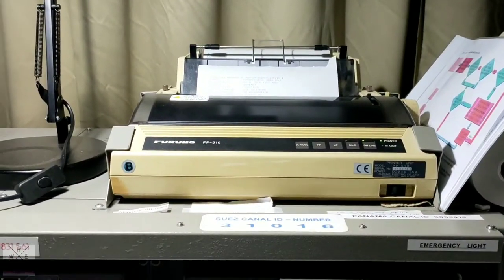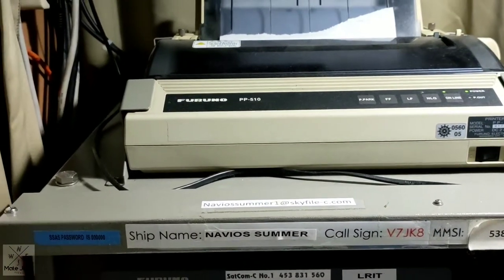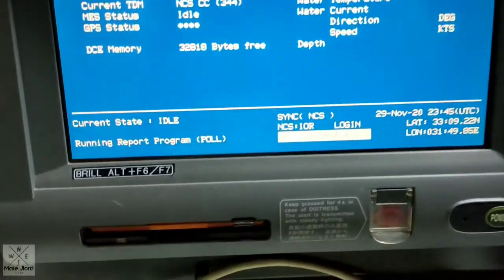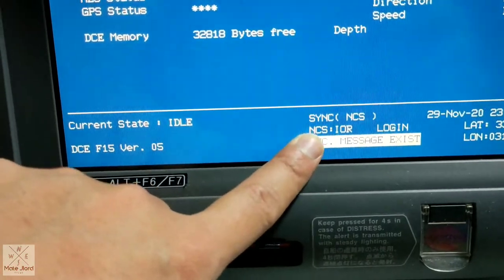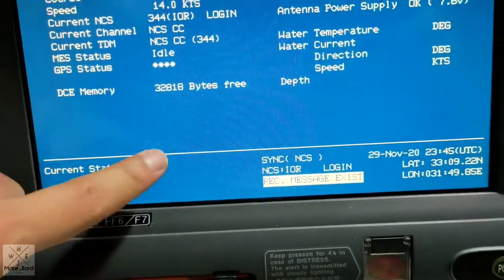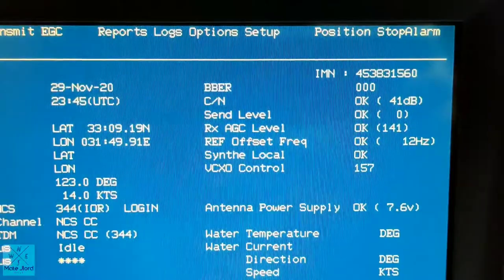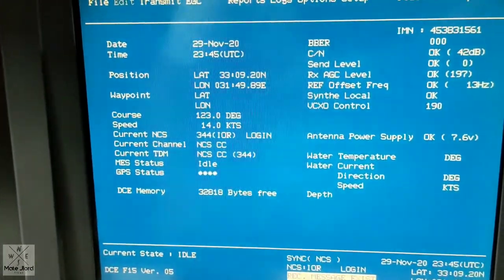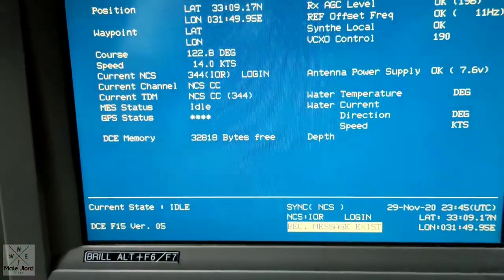While you are in the radio room, you can check all your radio equipment to see if they are still in working condition. Inmarsat 1 — check if it is still synchronized and logged in to the designated ocean region, like this one: Indian Ocean Region. Status shows synchronized and idle, which means you can receive and transmit messages. All signal level parameters are okay. For Inmarsat number 2, check parameters — everything okay, logged in and synchronized, idle.